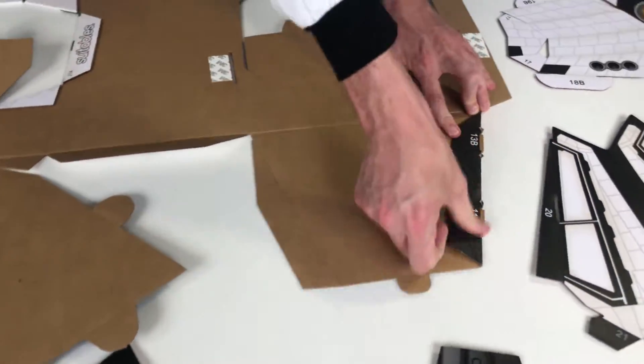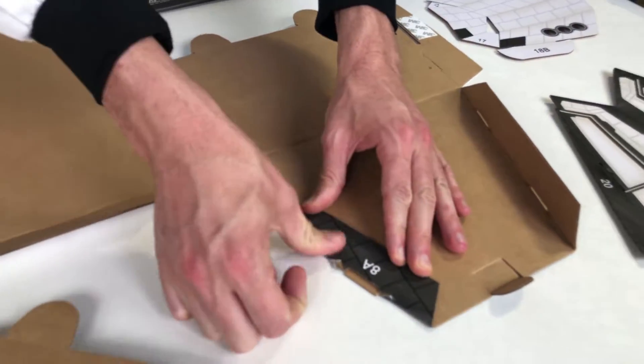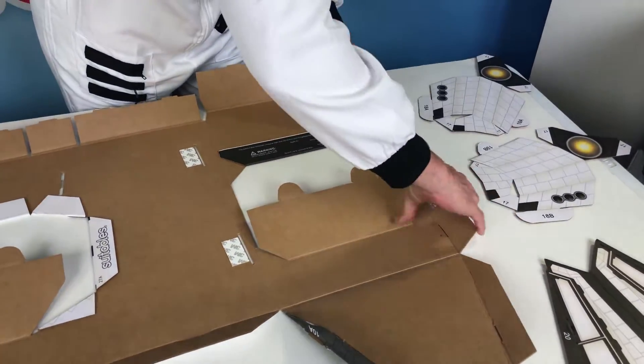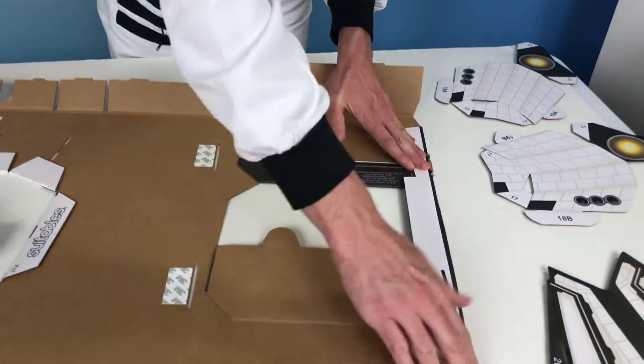Put a fair amount of pressure on this flap here. Get that little tab — put a fair amount of pressure on that flap. Put a lot of pressure on this panel with those two tabs. And put a fair amount of pressure on this long flap here, especially around the slots.